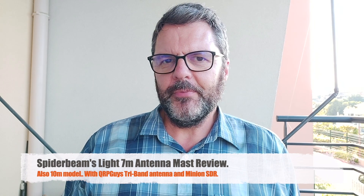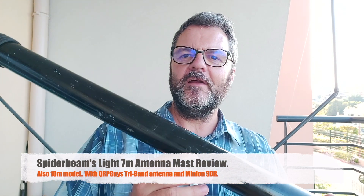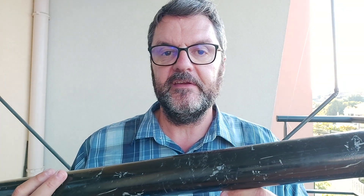Hi, this is Gilles the Radio Prepper. You've seen this mast — the Spider Beam 12 meters. I've had this thing for years, it's scuffed up, it's been riding in the back of my truck. Actually, mostly it stays in my truck because I use it almost every time I go out for a radio outing. It's 12 meters long, it's very strong, it's been very reliable and extremely useful.